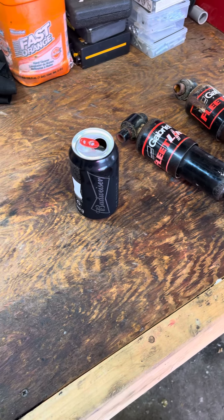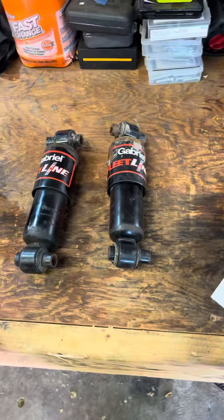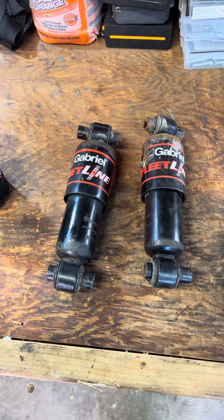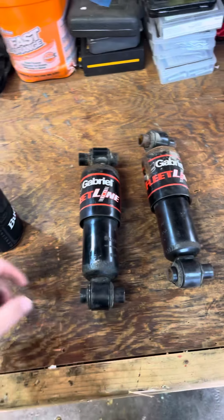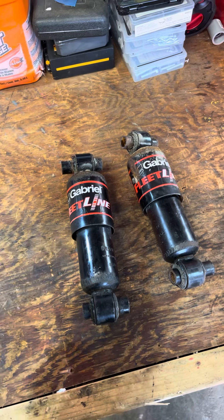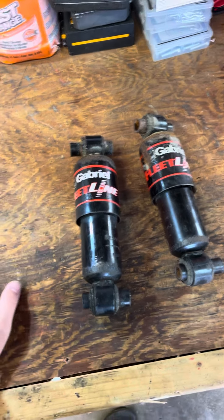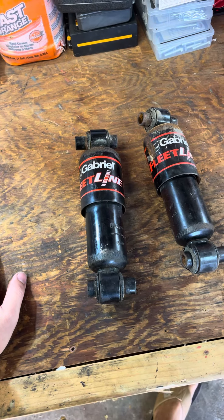Today's video is sponsored by me. I just wanted to do a quick little video about the cab shocks in the back of these Volvo VL trucks. I replaced these about a year ago — last summer, give or take a couple months — and they're completely bad. I noticed the ride was getting rougher.